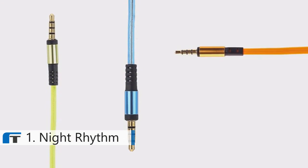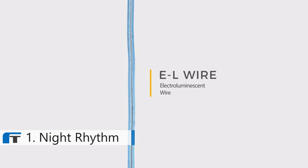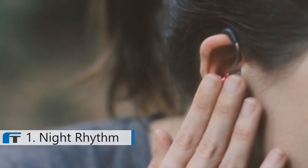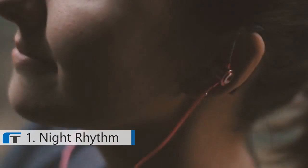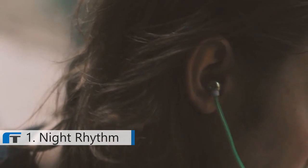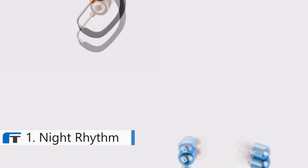Night Rhythm headphones are made with a special electroluminescent wire known as EL wire. There are two different styles of Night Rhythm earbuds: sport and festival. The sport design utilizes an extra ear hook to keep the headphones secure in the ear during even the most vigorous exercise and dancing. The festival earbuds are also ergonomic, fit great, and have flat, tangle-free cables.